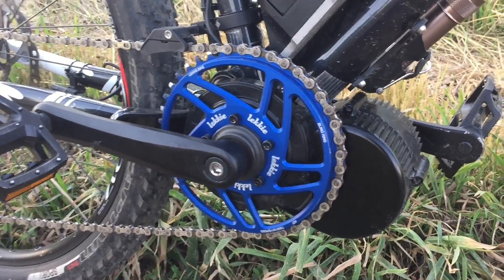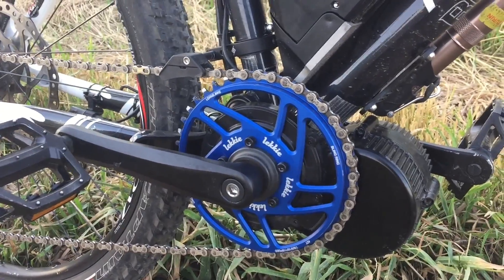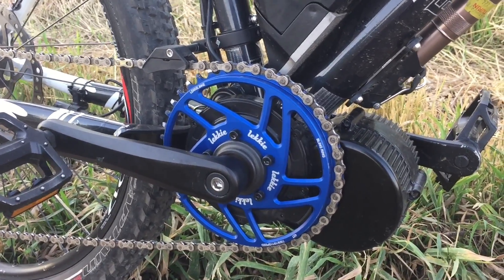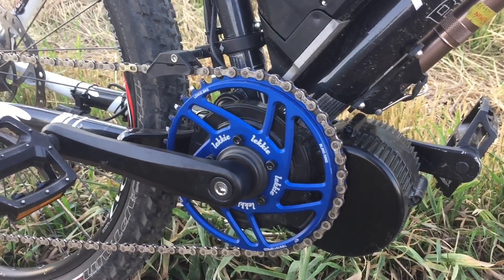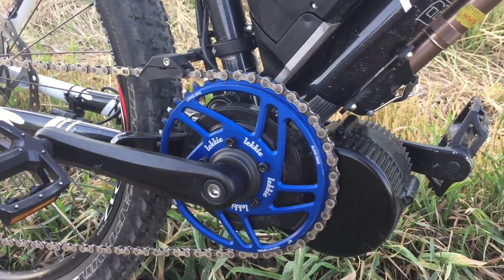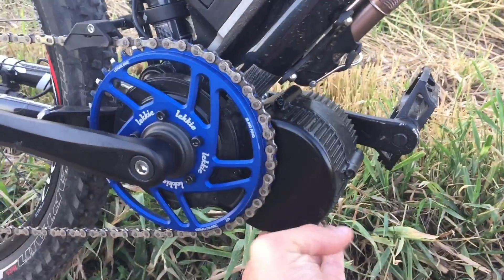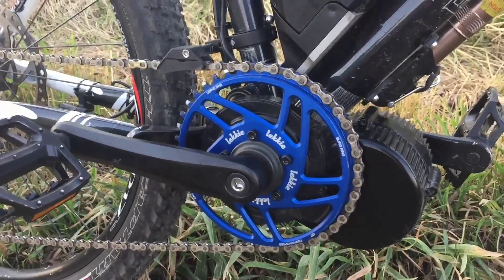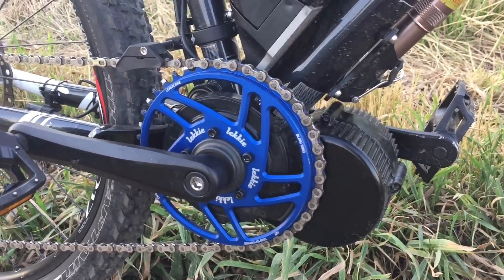In terms of torque, it's definitely quite a bit more. The biggest reason why I got the smaller ring is because I noticed when going up really steep hills the motor was struggling a little bit. With this smaller ring, the motor is spinning a lot more freely — it's not bogging down as much. You can really feel it spin faster, and I noticed it runs a lot cooler. If I ride trails with a lot of uphill, I'll touch the motor to check, and it's definitely a lot cooler. So it makes a difference for sure.